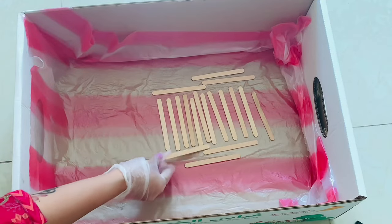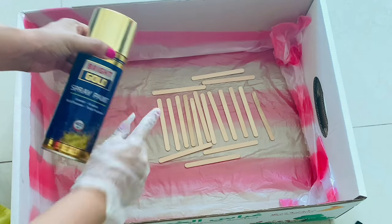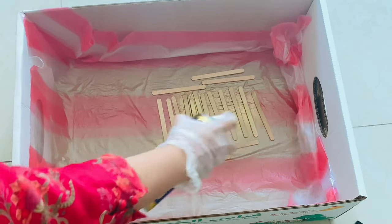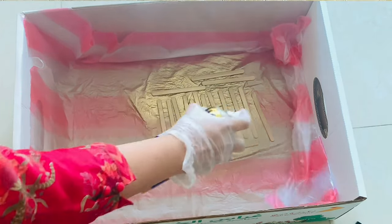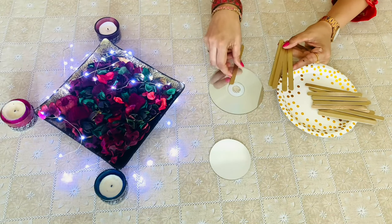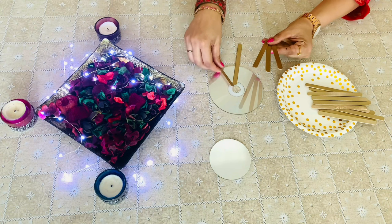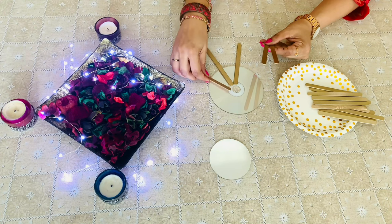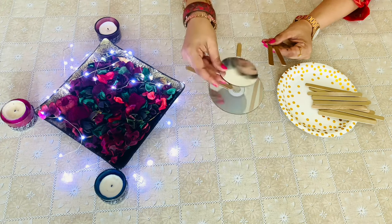For the next one, we have to spray paint the popsicle sticks before we start off. Then glue the popsicle sticks around the centre, as we have to place the mirror over it.